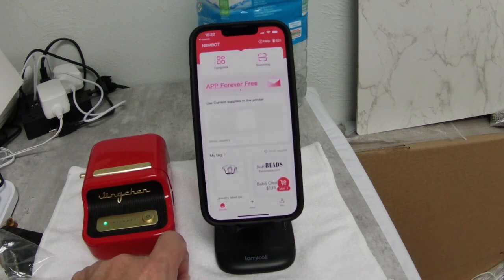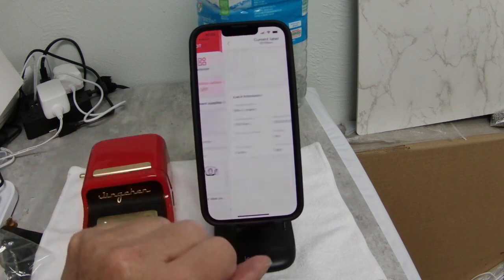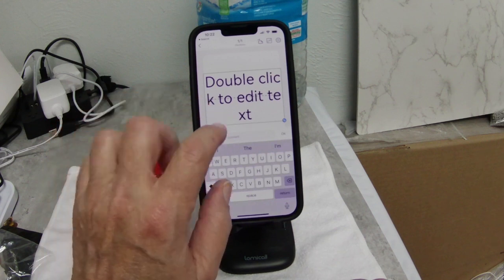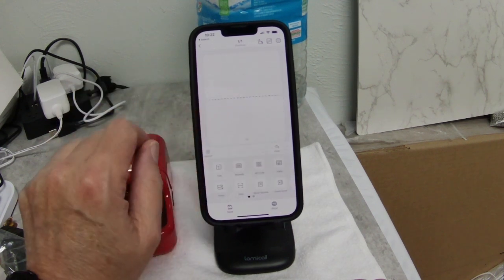There comes the label for it that's in there. We want to use this label. Now what I want to do is remove that box, so we're going to delete it.